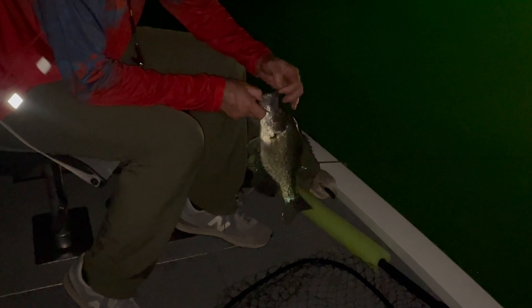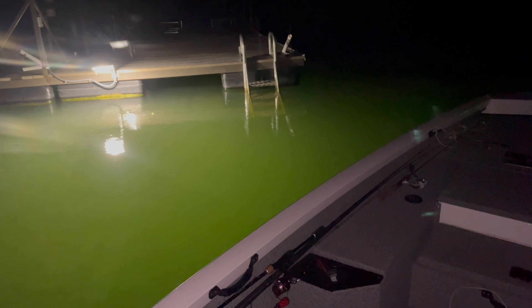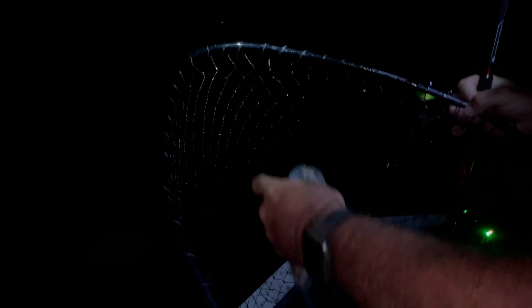That's another crappie fish. Almost a 13-incher — they're getting better. Here's a crappie fish. Look at this — there we are. That was the slightest little bite. Swallowed it.